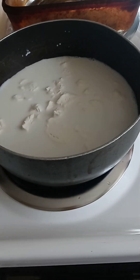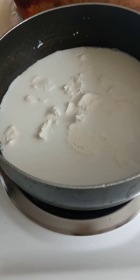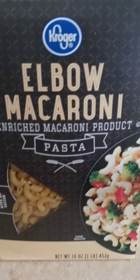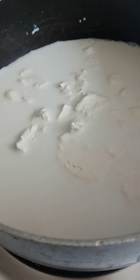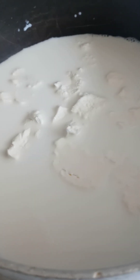Hey you guys, I'm back! Today I'm gonna make homemade macaroni and cheese. In this pot I have my cream cheese and my milk, and the macaroni I'm about to add over here. The water is boiling — it's not quite ready, so let me cook that up a little bit and get started.